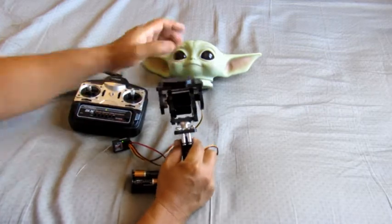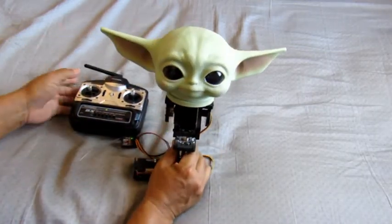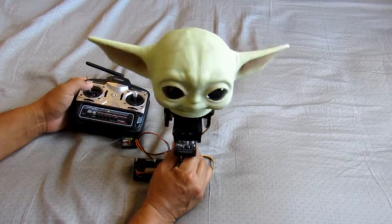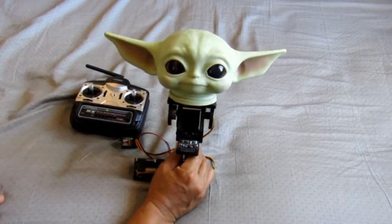Made a mount for the child's head, so that'll work out pretty well.